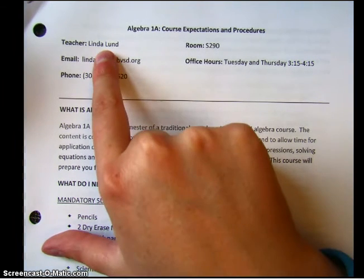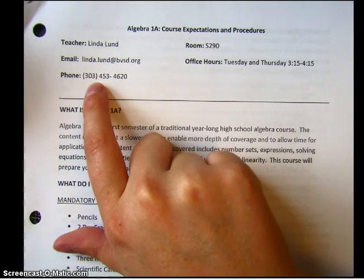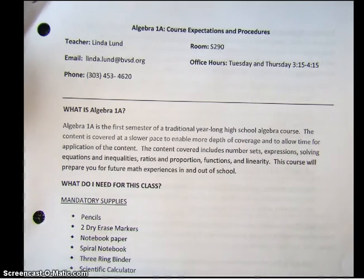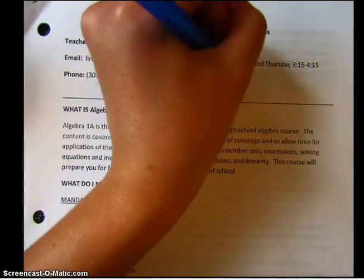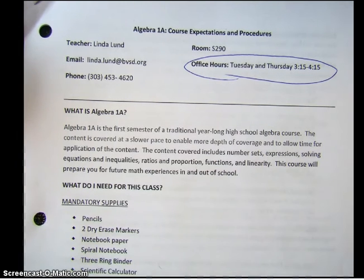So first things first, that's me. This is my email and this is my phone number. Our room number is S290 and my office hours are Tuesdays and Thursdays from 3:15 to 4:15. Go ahead and circle those office hours — Tuesdays and Thursdays 3:15 to 4:15 — because it is very important that you know when my office hours are.